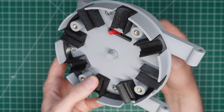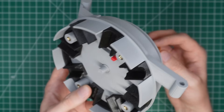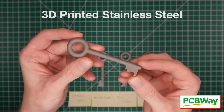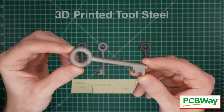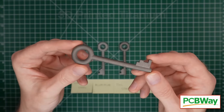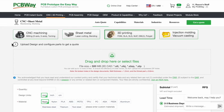Now it's time to assemble the bolt mechanism, but before I do that, I want to take a moment to thank the sponsor of today's video, PCBWay. Whether you need custom PCBs, CNC machining, or 3D printing, you can be certain PCBWay will deliver with the quality your project demands. Placing orders on the website is simple, prices are affordable, and delivery is fast. You can use the link in the description to get $5 off your first order. Thank you to PCBWay for supporting this video.